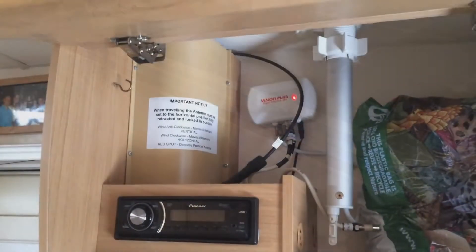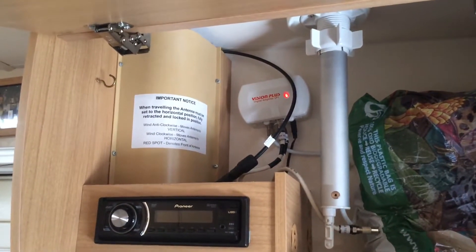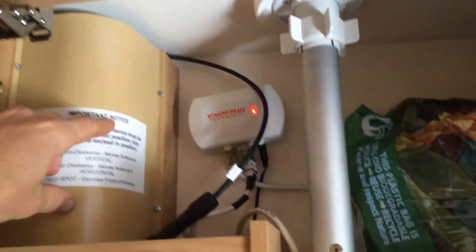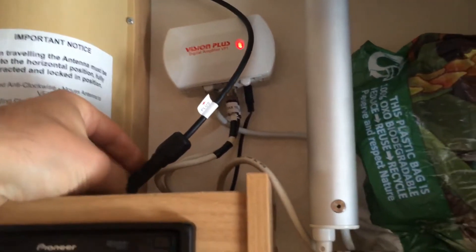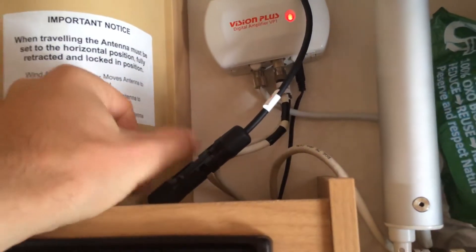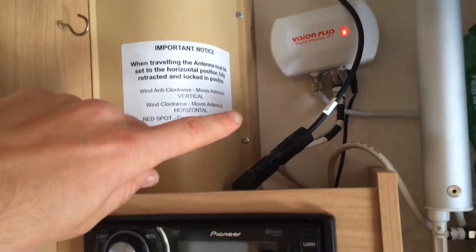This is where the cables come inside the caravan — they come through the roof just behind this casing here. I've actually kept the positive supply cable from the solar panel outside the casing so that I can disconnect it at the MC4 connectors and disconnect the solar supply from the charge controller if I need to.